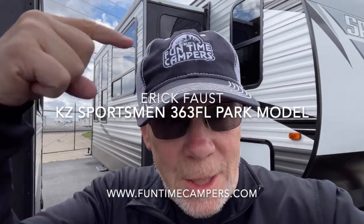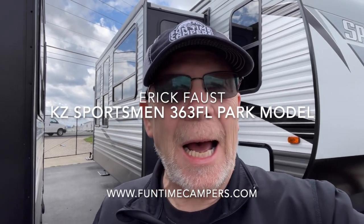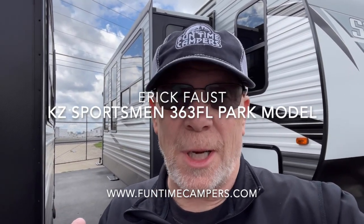Hey, Eric Faust here at Funtime Campers here in Indianapolis, Indiana. I want to show you something that maybe just might work for you. Now, I know I'm standing out by the highway and it's hard to hear, so we're going to go inside, but I want to introduce you to the KZ Sportsman 363 FL Park Model. Let's go take a look.